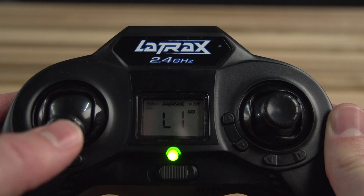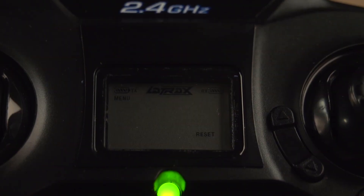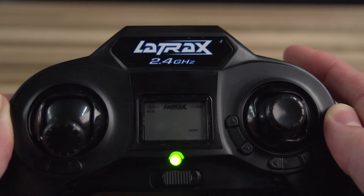Press the throttle stick four times until "reset" appears in the lower right corner of the LCD. Click the AUX2 button to reset the accelerometer.